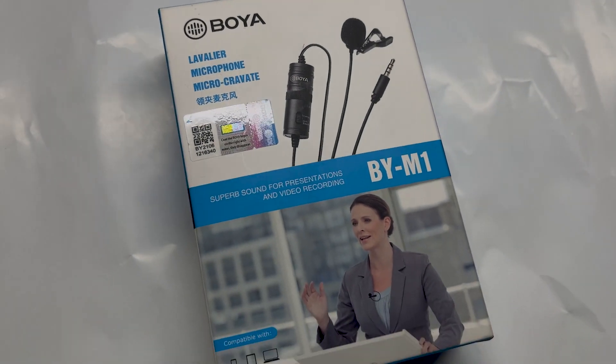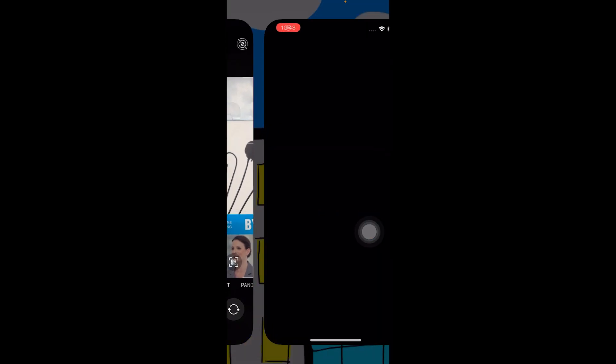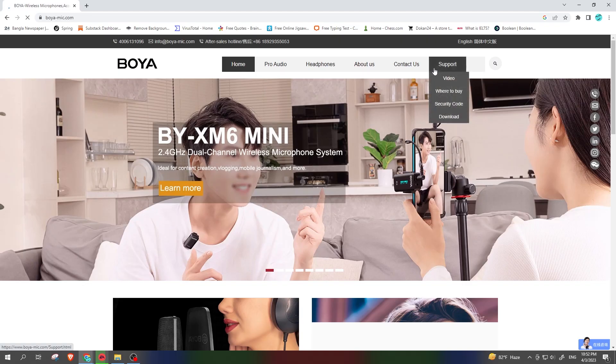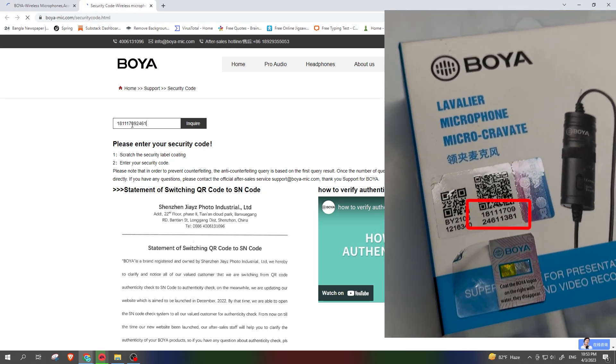Don't know if your Boya mic is fake or real? Watch this video. Peel this off — now you can scan the QR code. Do not use the left side QR code; use the right side QR code. Or you can go to their official website and write the code below the big QR code.